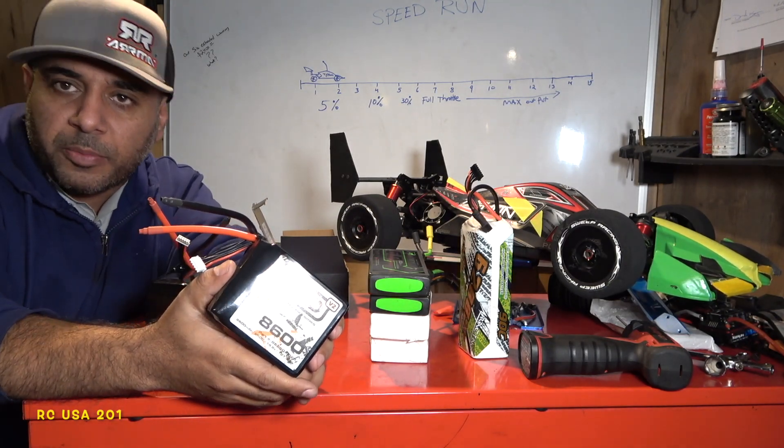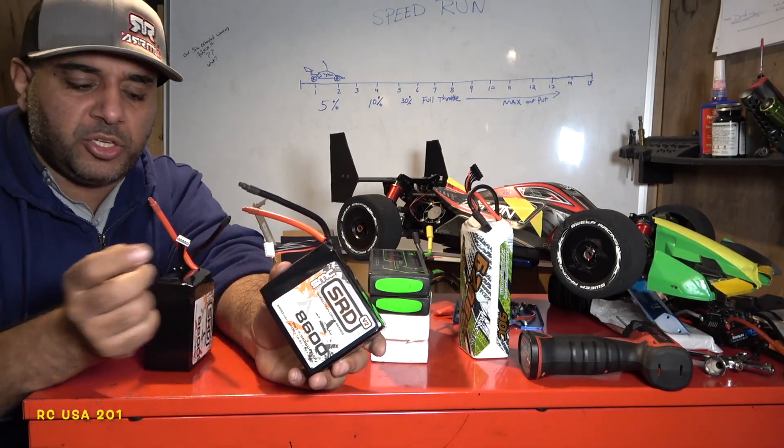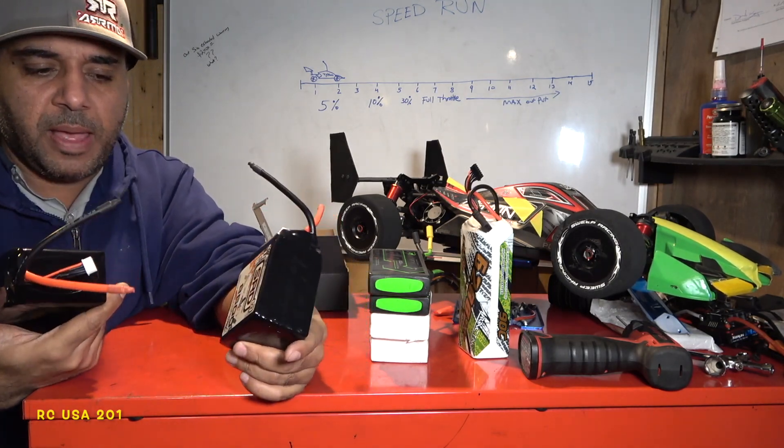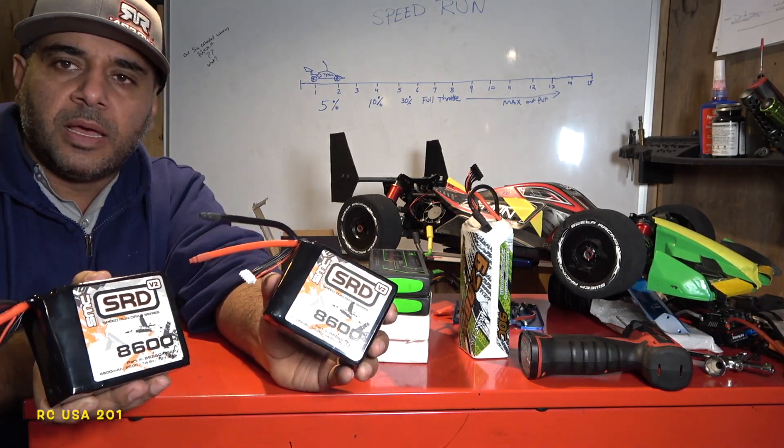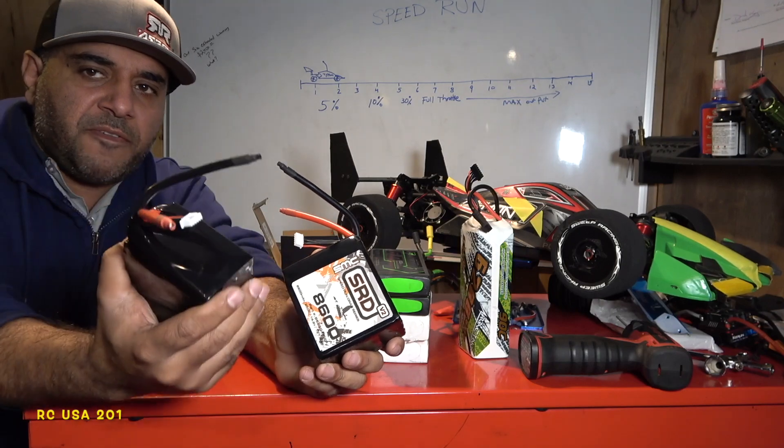Four amps is what we're going to charge these batteries at. Four amps is what these babies are going to get.